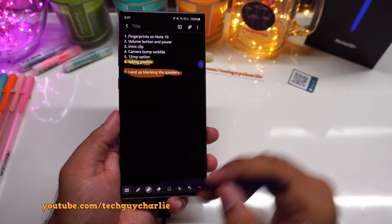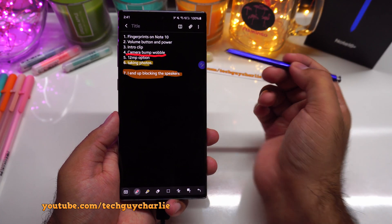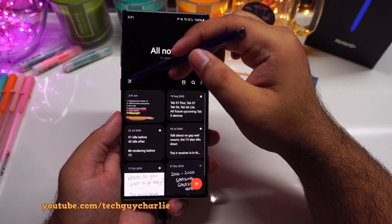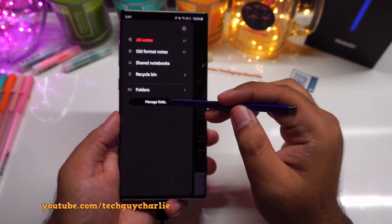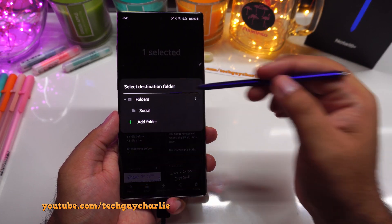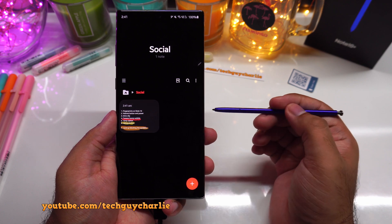You can select a different pen or highlighter to annotate stuff. I've selected the red pen and I can now underline text, which you could not do before. Also, you can now add notes to different folders so they are easier to organize. Tap on the three dots and you'll see a new option called folders — tap on manage folder to add a new folder. I've created a new folder and can long press to move a note into it. This is a very useful tool if you want to organize your notes properly.